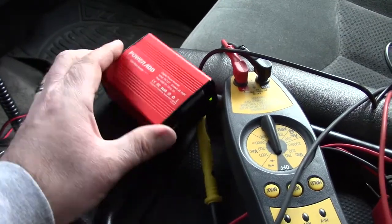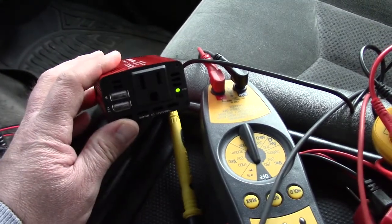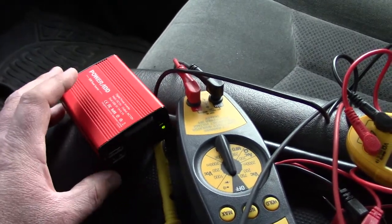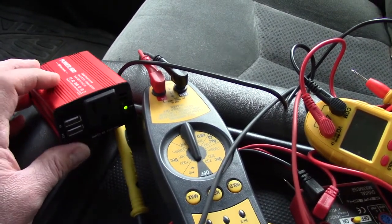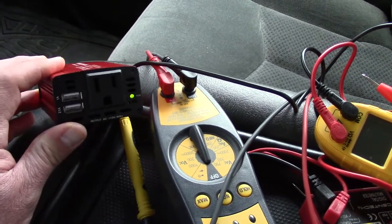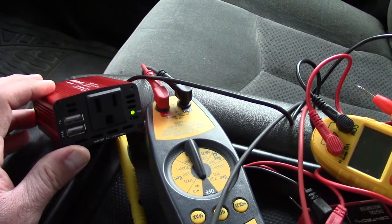Right here by my left hand I have a 150-watt power inverter. I'm actually going to be doing a review on this but we're just going to use it for this video. The green light is on showing that we have enough power to run the inverter, and it should be putting out around 110 volts out of the electrical outlet.